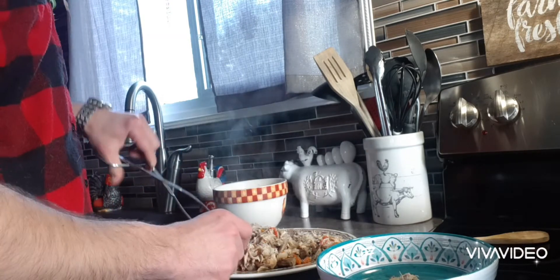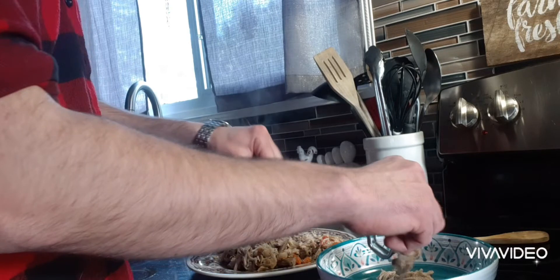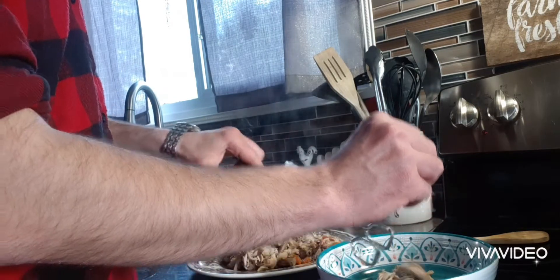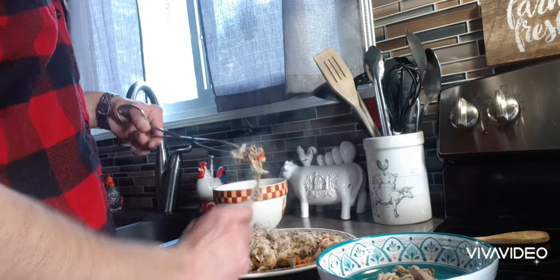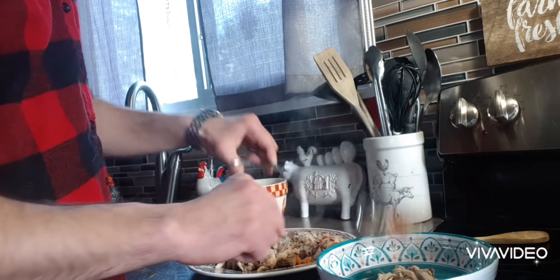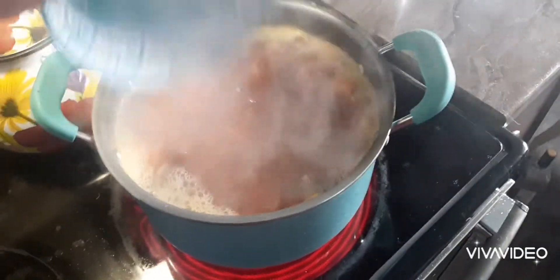Get a bowl on the side and just throw all the meat in it as you go. Then your leftover chicken goes right in the bowl or back in the pot from the bowl.